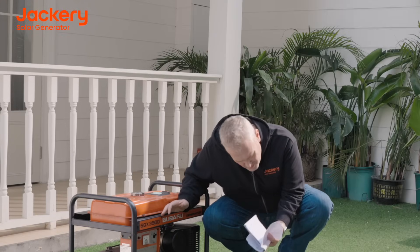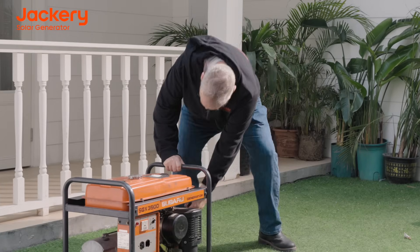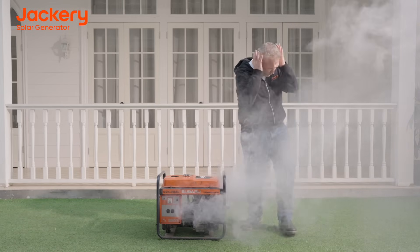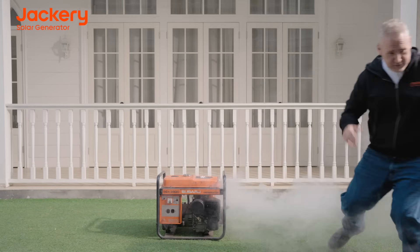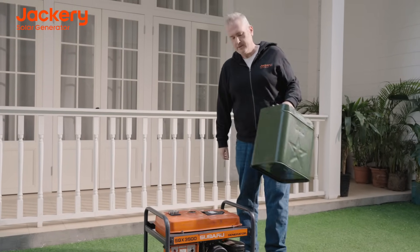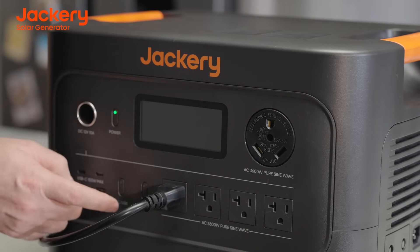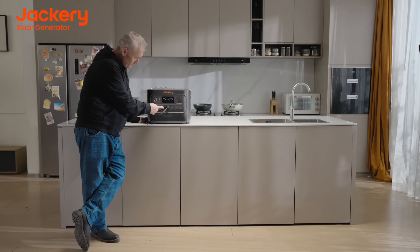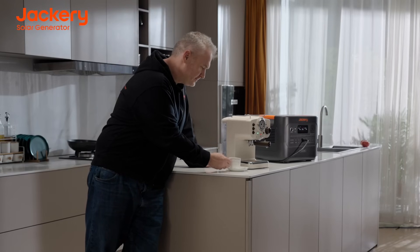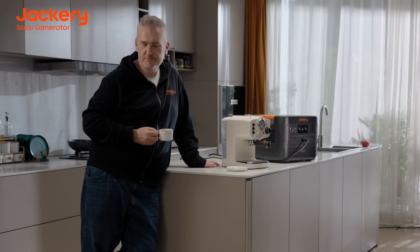As everyone knows, fuel-powered generators are extremely difficult to operate. They require a great deal of effort to turn on. During operations, they not only produce tremendous noise, but also emit harmful gases. On top of that, you have to spend money on gasoline just to generate electricity. Meanwhile, the Jackery HomePower 3000 is more convenient, user-friendly, and operates more safely and quietly. You no longer need to exhaust yourself, endure noise, or suffer from harmful emissions just to get electricity.